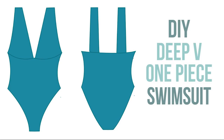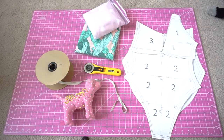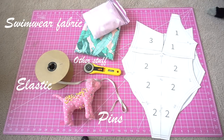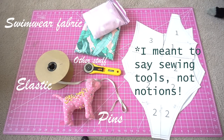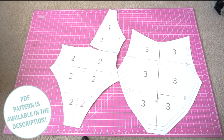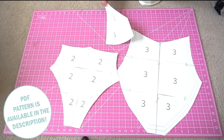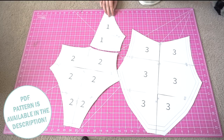This one-piece is called the Sarah one-piece and it's going to be a v-neck, form-fitting one-piece suit. Today's materials are our usual: swimwear fabric, elastic, pins, and other sewing notions — I'll link the post with all the sewing notions I typically use. If you have questions on something you see, comment and I'll let you know what it is and where to find it. There is a pattern available for this suit called the Sarah one-piece, which I've been working on for many months. It will be available and linked in the description.